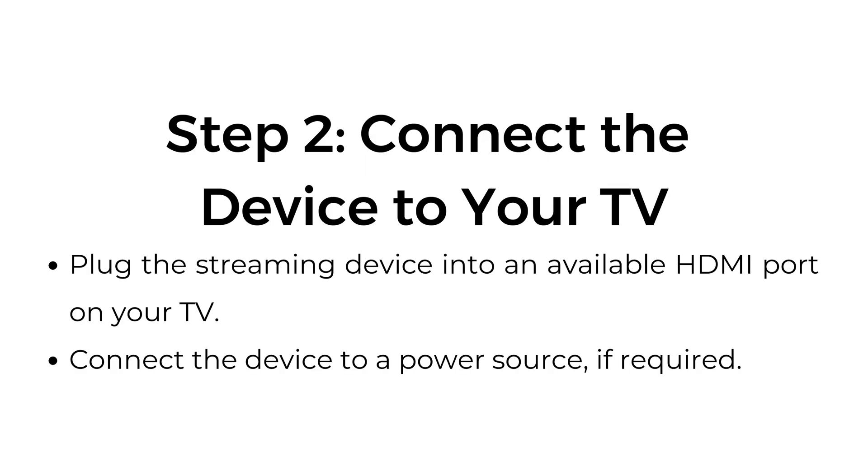Step number two: connect the device to your TV. Plug the streaming device into an available HDMI port on your TV. Connect the device to a power source if required.